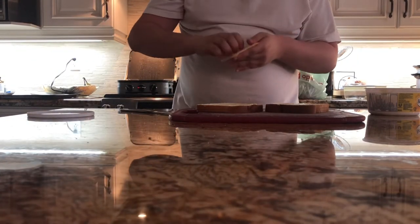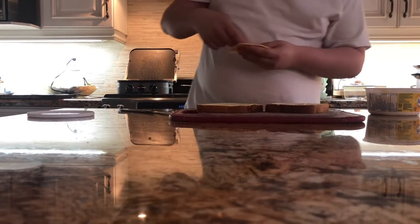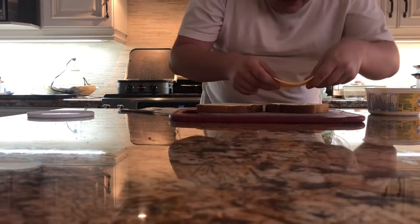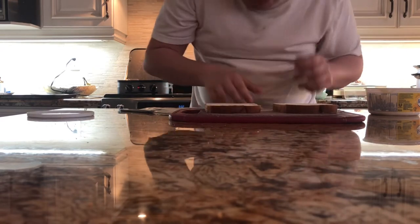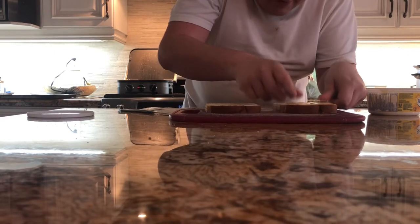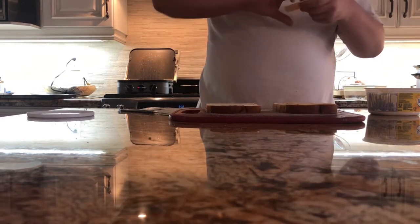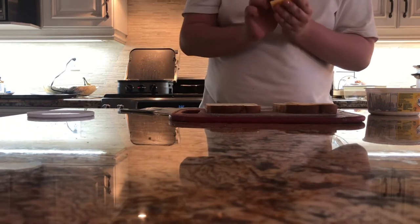Next thing you're going to want to do is take your single cheese. Then you're going to want to flip the bread to the side with no butter and lay the cheese down like that. And then you're going to take the other cheese and fold that in half.